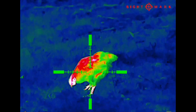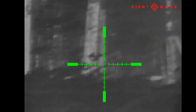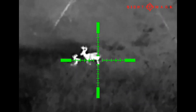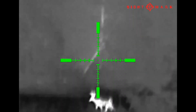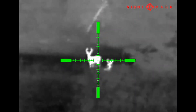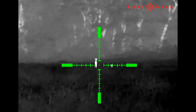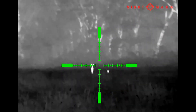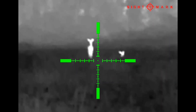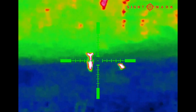If you have the quick disconnect mount, which I highly recommend, that will allow you to easily move it to any rifle and retain your zero — just swap over to that rifle's profile and you're good to go in a matter of seconds. Another bonus to the quick disconnect is that you can easily take off the scope and use it as a scanning monocular when you're out in the field at night or scouting, then instantly pop it back onto your rifle with no zero issues whatsoever.